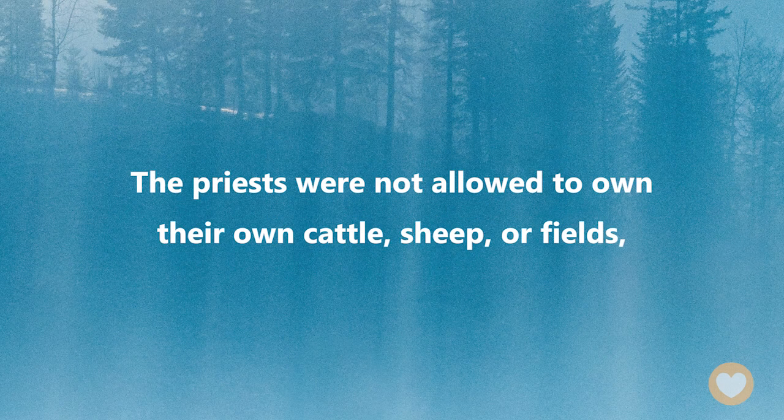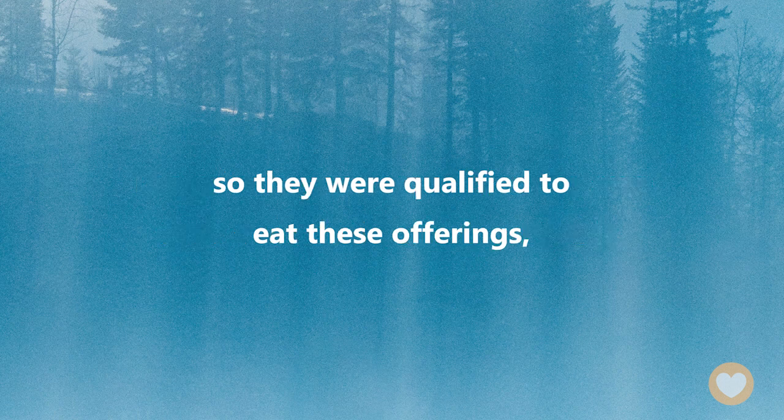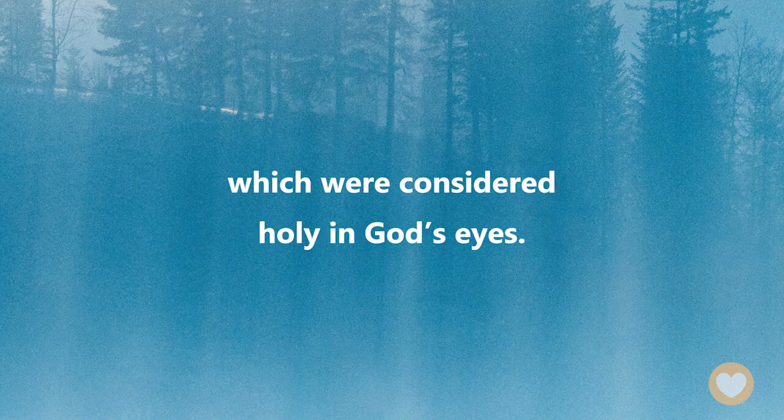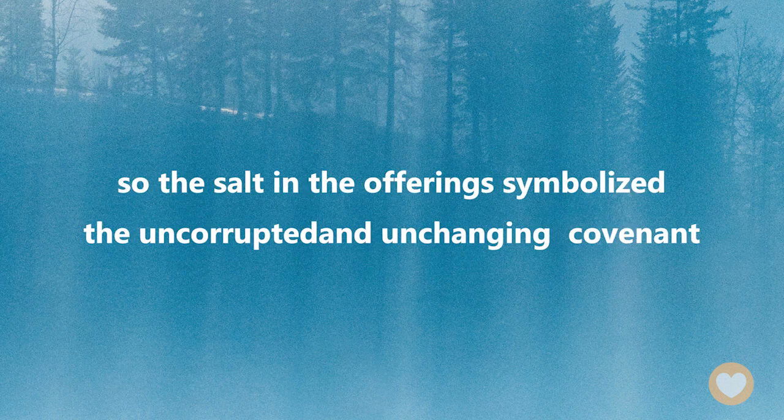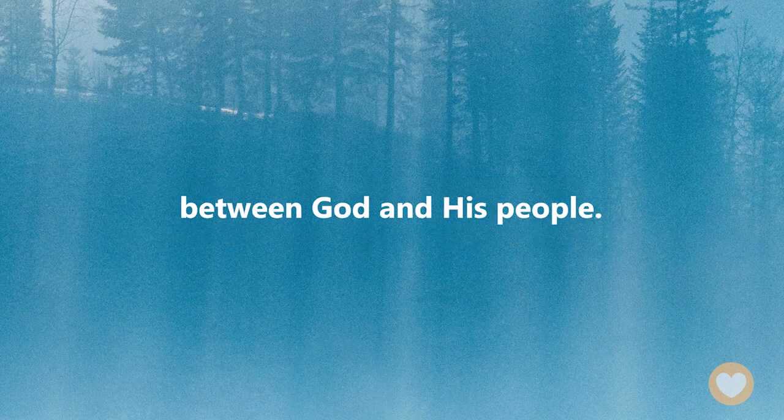Praise be to God! The priests were not allowed to own their own cattle, sheep, or fields, so they were qualified to eat these offerings, which were considered holy in God's eyes. Another special detail is that these offerings had to be mixed with salt, which had a special meaning. Salt was often used as a preservative at that time, so the salt in the offerings symbolizes the uncorrupted and unchanging covenant between God and His people.